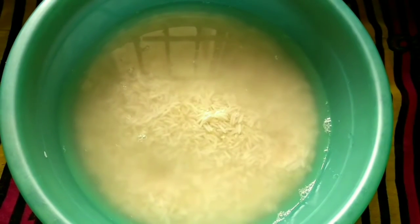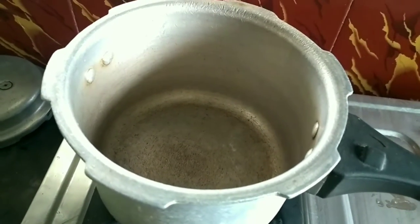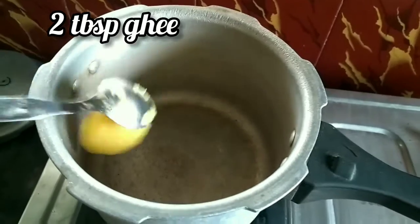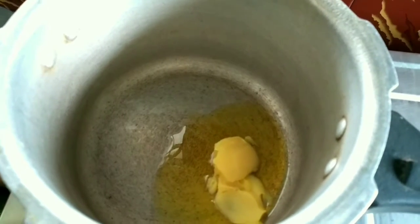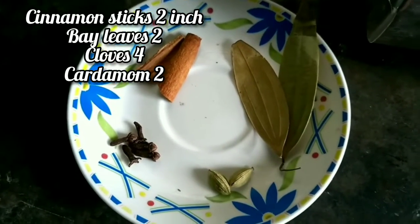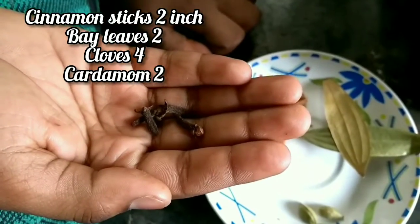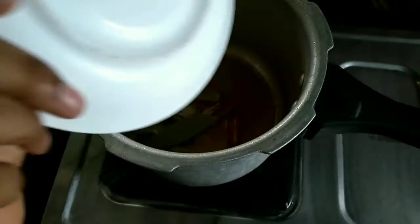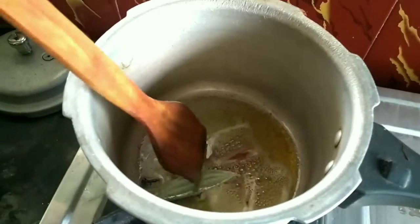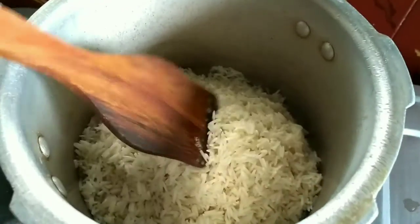Rice is soaked well. Now let's get started. Heat the cooker and add two tablespoons of ghee. Let it melt. Now add two bay leaves, two cinnamon sticks, four cloves, two cardamom, and three mace. Add the spices and fry it. Now add rice and fry it for 10 seconds.